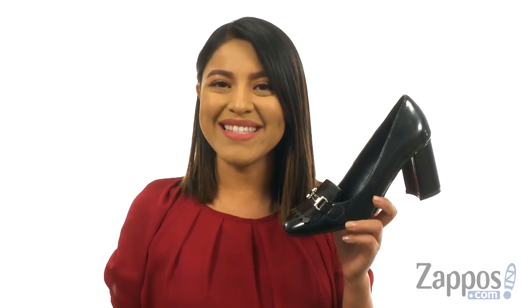Hi everyone, I'm Nellie and I'm from Zappos.com. I'm here to show you Olivia from Athena Alexander.